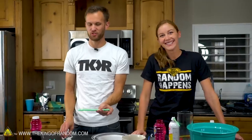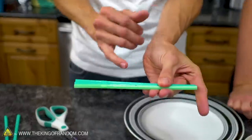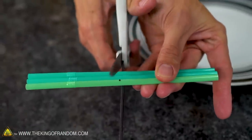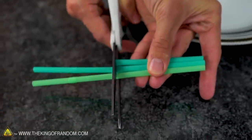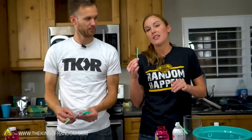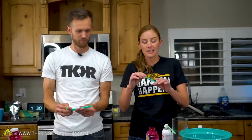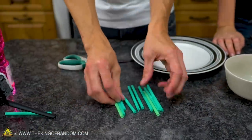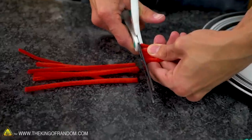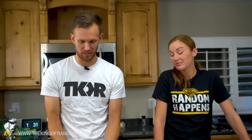We're going to take all of our drinking straws and cut them in half — I've marked the halfway point on this straw here. Now we have 12 pieces of half-straws. We're going to cut our pipe cleaners in half as well.